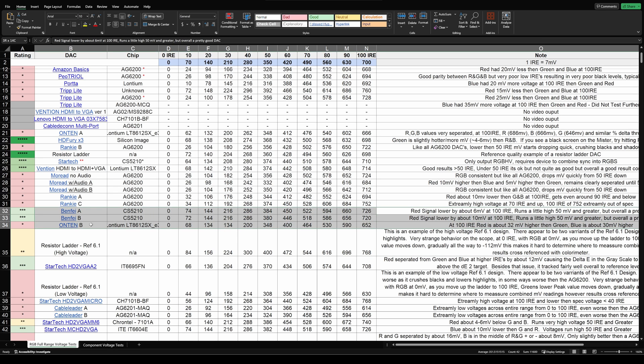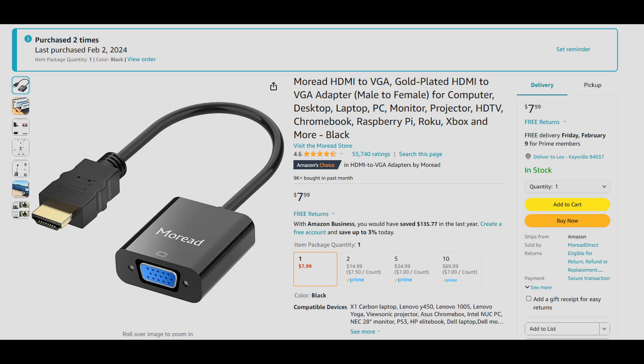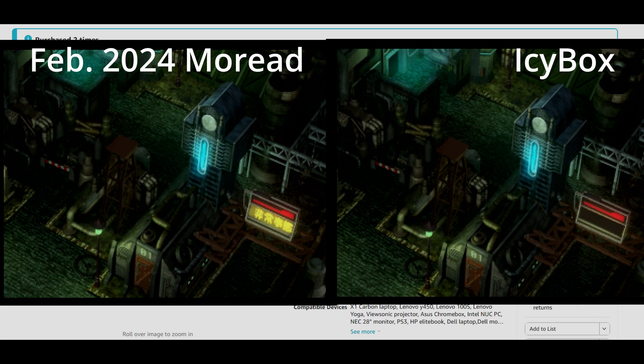If you absolutely need to get one from Amazon right away, I recommend the Benfei adapters — these are $8 each, or a two-pack for $15, with a single unit option for $8 on the Amazon page. This is a good DAC with a 3-star rating. I also recently bought a MoReed adapter thinking it had the AG6200, but it seems they swapped that chip out for the same one in the Benfei adapter. If you're desperate, it may be worth checking — the case opens easily and you can return it if it has the wrong chip.